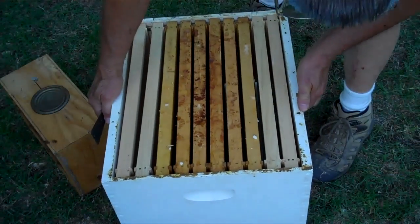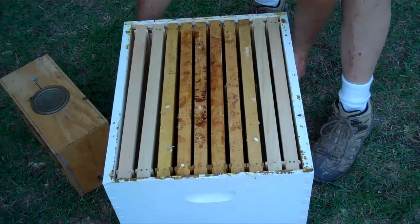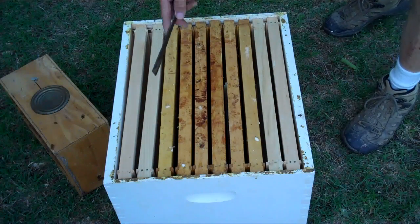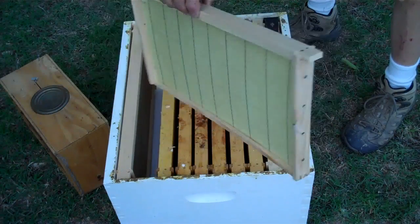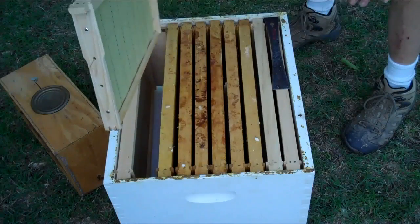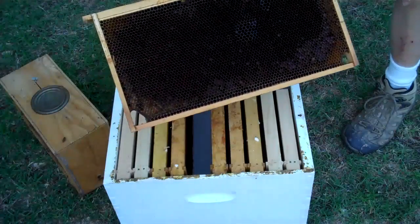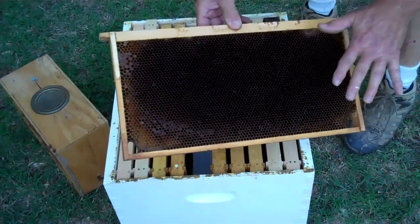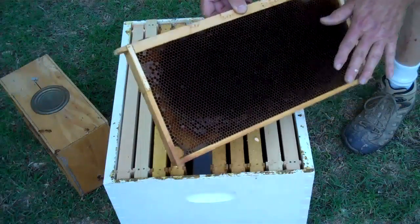I'm going to set the hive body on the bottom board. We call this a brood chamber, because this is where the queen is going to raise her brood. In here are ten frames — four of the frames have foundation in them, and the bees will draw the comb out on that foundation. The frames in the center are drawn comb — they're older comb that has turned dark. This older drawn comb is ready for the queen to start laying eggs in it.